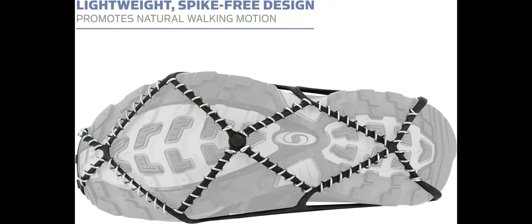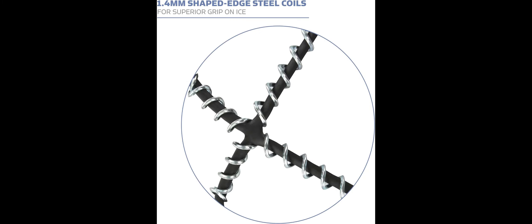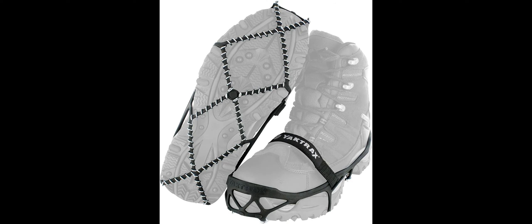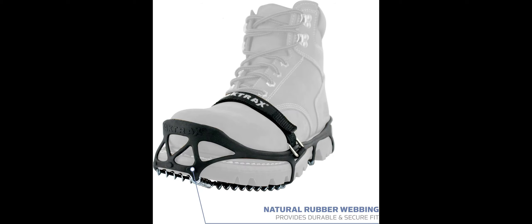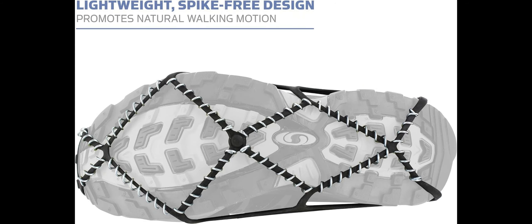Traction cleats fit over shoes for safely walking, hiking, or jogging on packed snow or ice. Made of high-strength, abrasion-resistant 1.4mm stainless steel coils and heavy-duty rubber, secured to shoes with durable rubber straps, providing 360 degrees of traction for all-direction stability. Features a durable rubber foot frame with removable over-foot strap, and has been tested safe from breakage in temperatures as low as minus 41 degrees Fahrenheit. Available in S, M, L, and XL sizes.